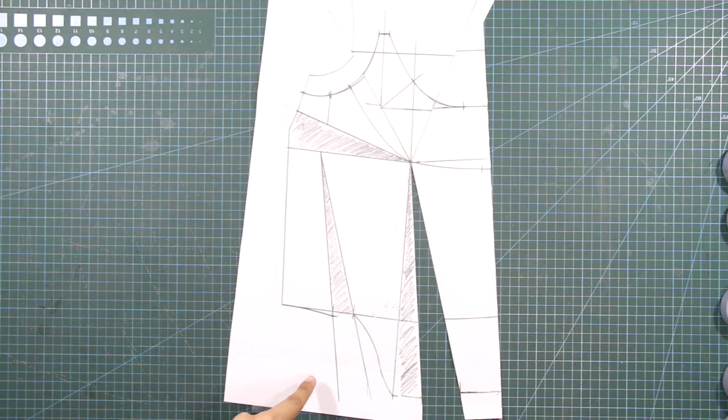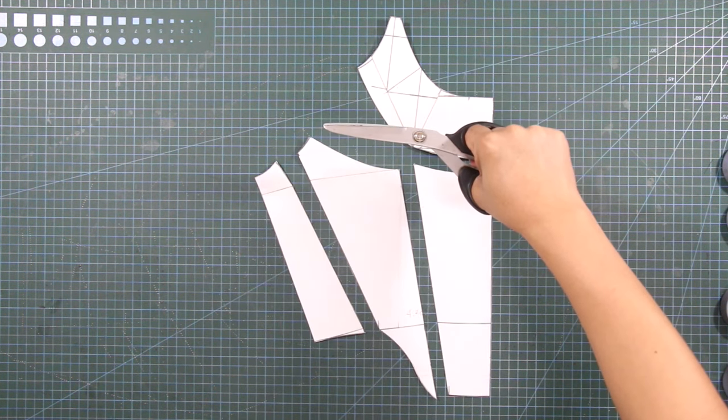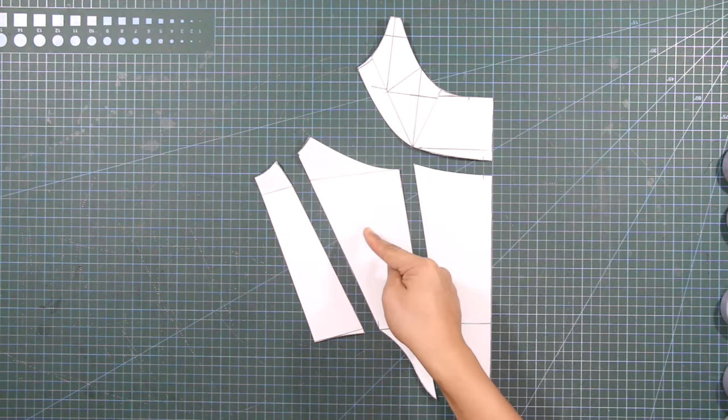Next, cut the front patterns out from your paper. And these are the front patterns of the corset.